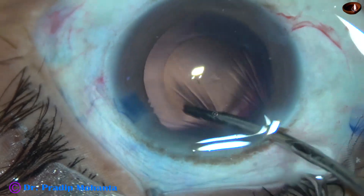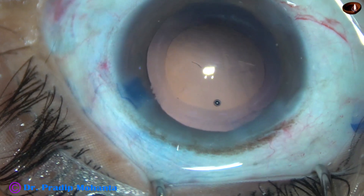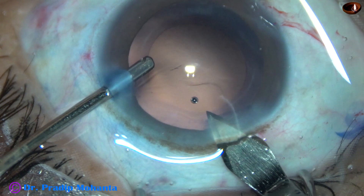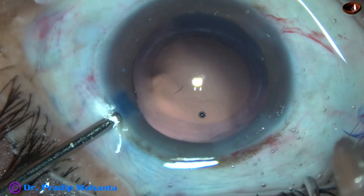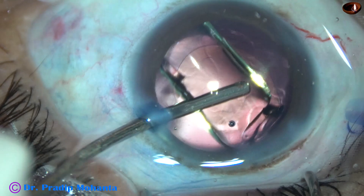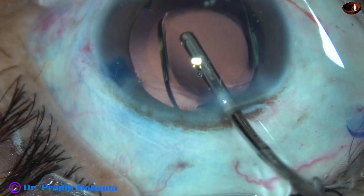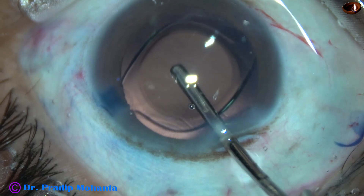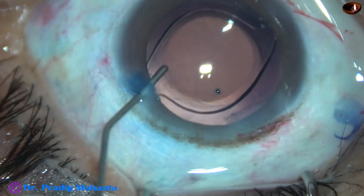This is hydropolish — just by irrigation, the lens fibers sticking to the posterior capsule are removed. And now I am going to implant a hydrophobic acrylic intraocular lens through a B-cartridge. That's how I have enlarged the main incision a little bit, so the main incision is now about 3 mm. This is a hydrophobic single-piece monofocal intraocular lens. Since the size of the rhexis is about 5 mm, the optical part of the intraocular lens is covered all around by a rim of anterior capsule.